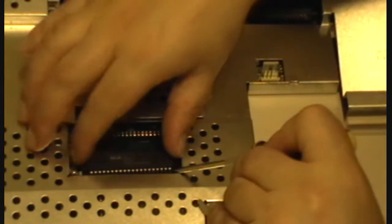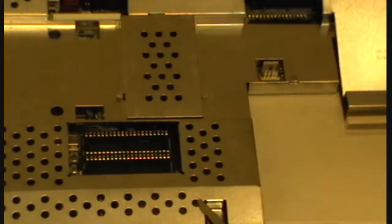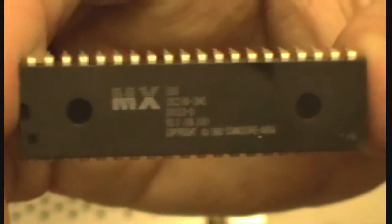Do you see it's coming out now? It's out. That's a much better job than doing half as many pins on that one. And that's the second Kickstart ROM.